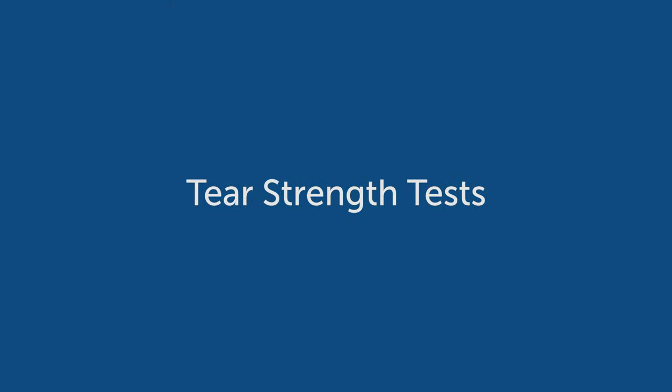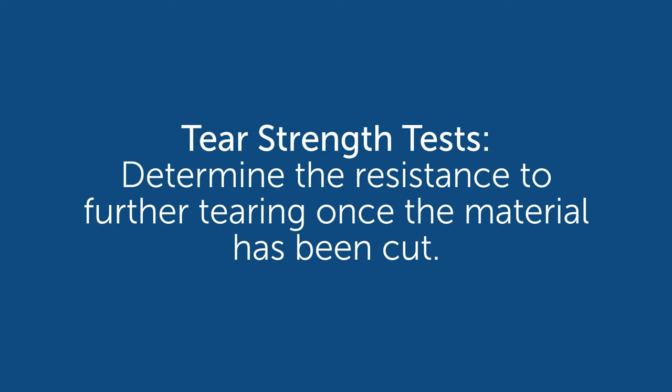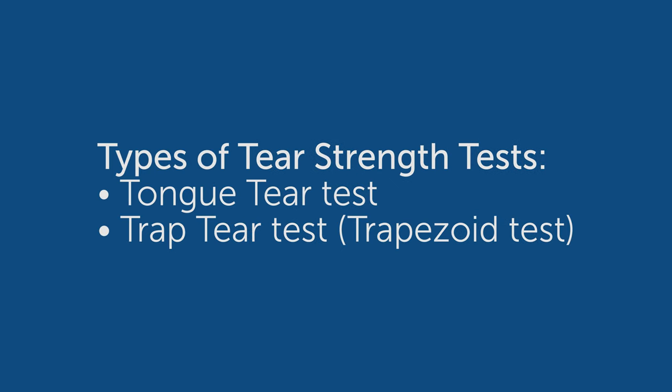Things you've probably heard of but maybe weren't quite sure what they meant. One of the first tests we talk about is tear strength. There are two types of tear strength tests: one is called tongue tear, and one is called trap tear.